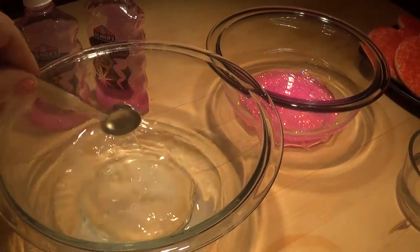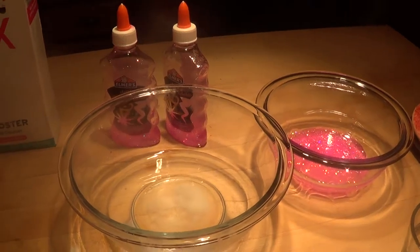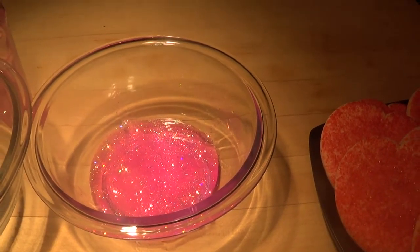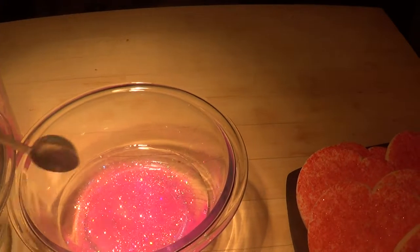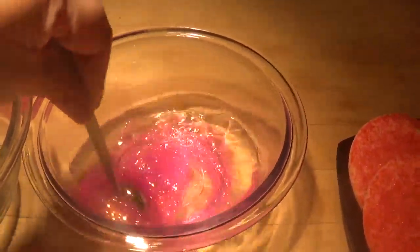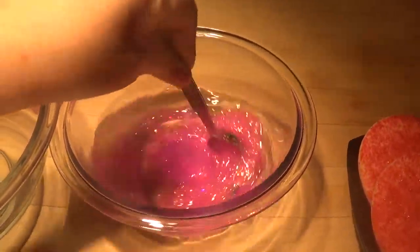Now you put four ounces of glue in a bowl, and you take a half cup of water and mix that in with your glue — just like that. You're going to mix it up the best that you can in the water, just like that. Easy peasy.